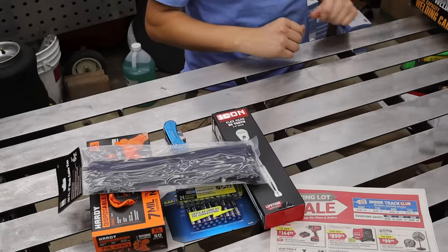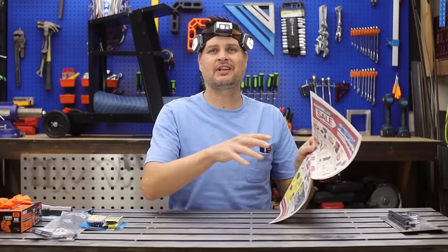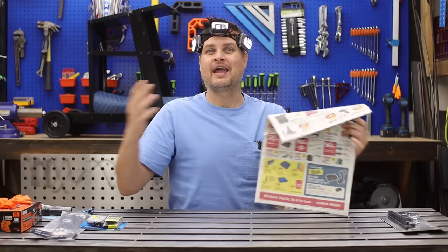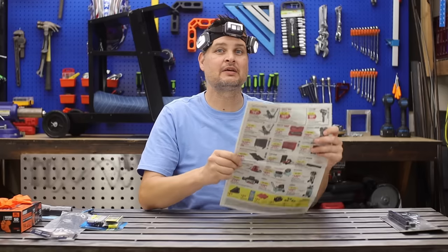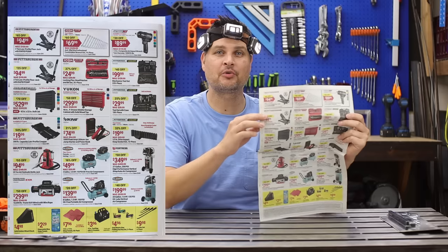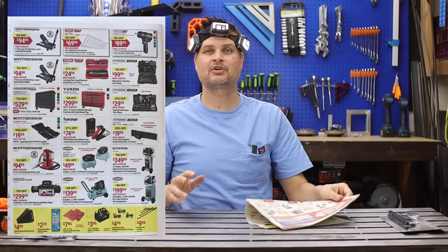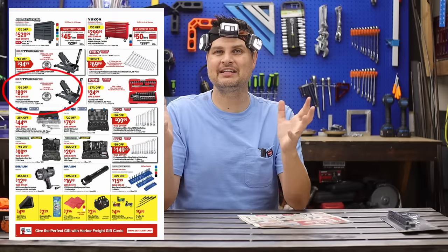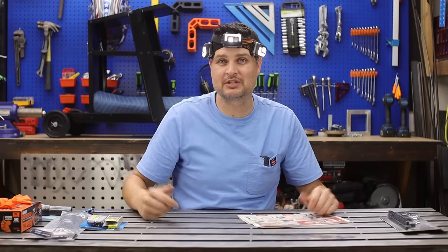Always grab a bag of zip ties. Last week I totally thought I was on top of the game by getting my hands on a physical ad, and then Harbor Freight changed it up this week — they've only added items, so not too big of a deal. But one price change worth noting is for the floor jacks. The ad showed both the two and three ton at the same price, but now they've dropped the two ton down to $89.99 — five bucks cheaper. With it only being five bucks, I would still get the three ton.